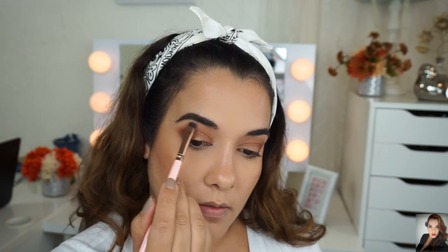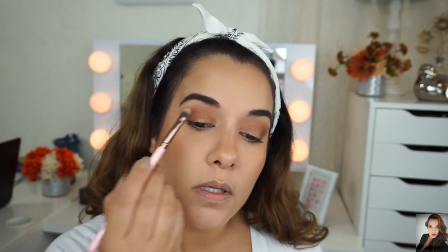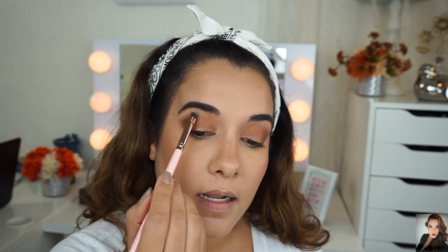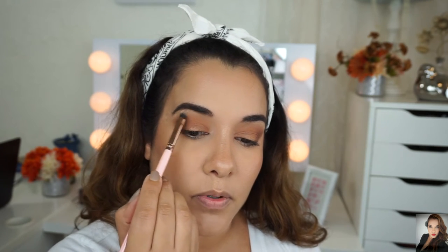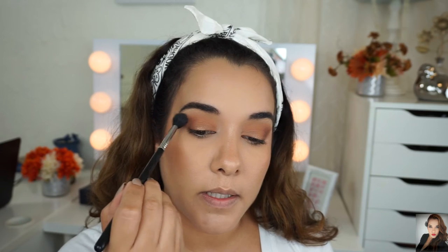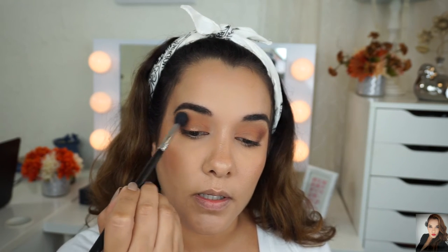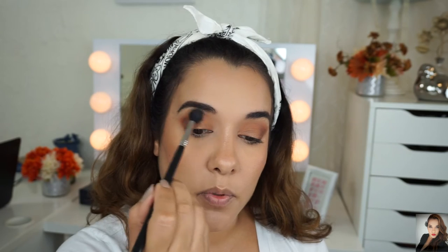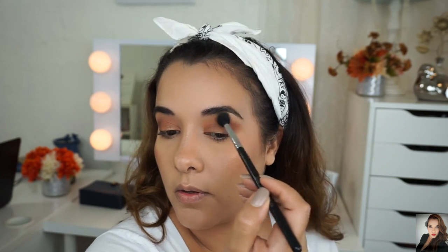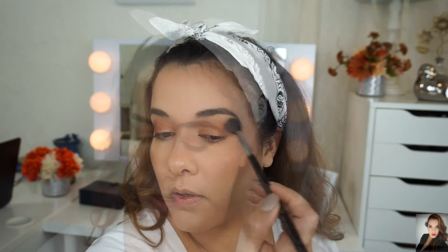This Hollywood shade is gorgeous. The brush I'm using is a Luxie 211 — it's a concealer brush, but it fits right there on my brow bone and I like it. I'm just going to blend this out with the Sigma E40, which is the brush I used with the taupe shade Lula.